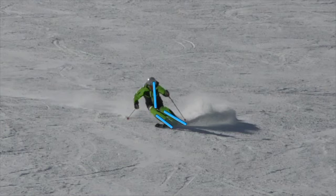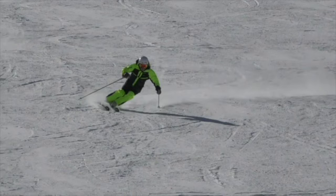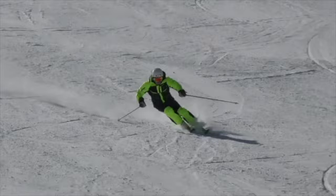This ski is between a 14.5 and 14.7 type radius, so it's not a 12.5 slalom turn type ski — it's in between GS and slalom type feel, but it feels closer to a GS ski. This particular model is called the E-Race Pro, which is a very strong ski and it really performs well at speed because it's very stable and has tremendous edge grip.